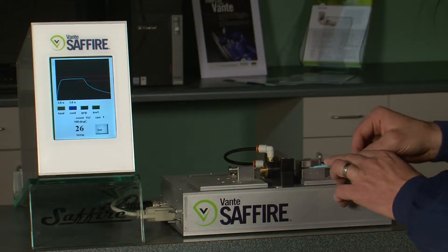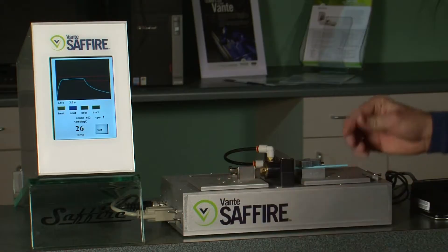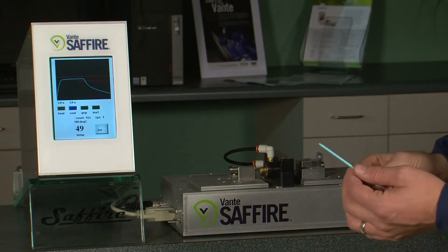To create this dilator, the operator would simply backload it onto the floating pan mandrel and hit the foot switch. It has a three second heat and a three second cool, compressed air for cooling, and the part is complete.